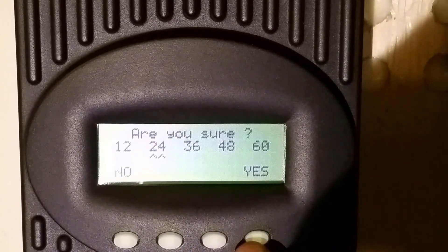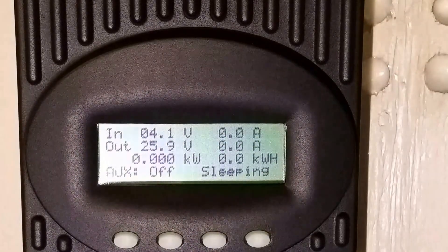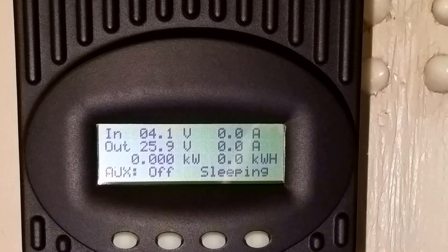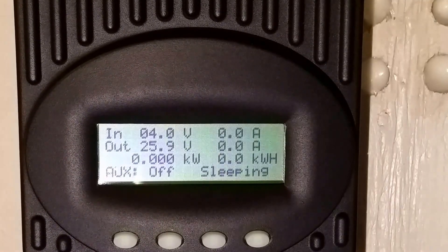So that's how you reset the OutBack FM 60 and FM 80. Now that we're done with the reset, it's going to change your voltages and your current. You have to make sure you confirm that everything is correct before you start turning on your PV and it begins charging your battery.